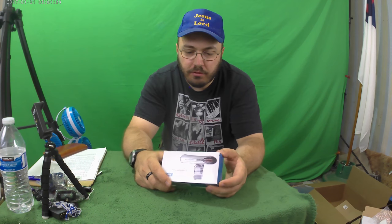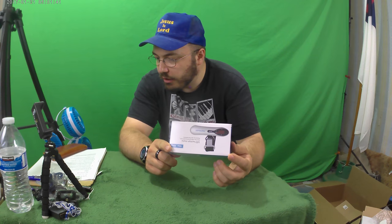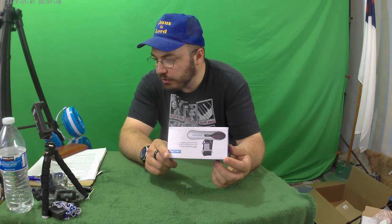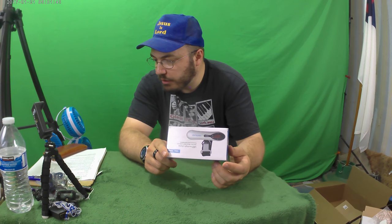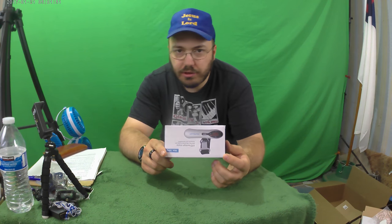On this episode, we have the Hamswan NS39 digital luggage scale — 110 pounds, 50 kilograms, high precision, backlight LED display, ultra portable, handheld, best for travel, powered by two AAA batteries that are included, and it's silver. And it's only $10.99.